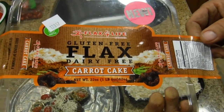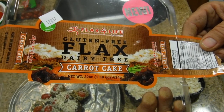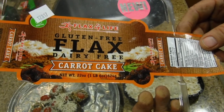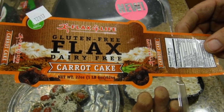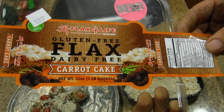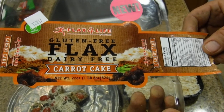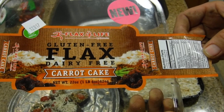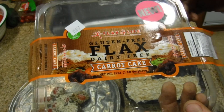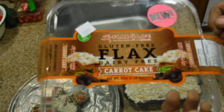Let's see — each slice is 190 calories, 90 of it from fat, so that's 10 grams of fat, 4.5 saturated, no trans fat, no cholesterol. It's got 240 milligrams of sodium, total carbohydrate 21, dietary fiber two, sugars 10 — a little high on the sugar, but whatever. Three grams of protein, and it's got vitamin A, calcium, vitamin C, and iron.